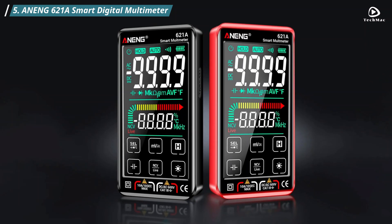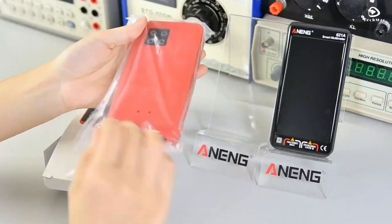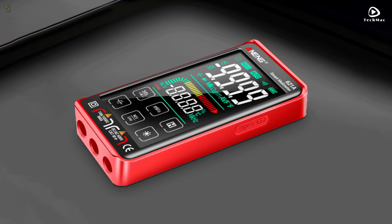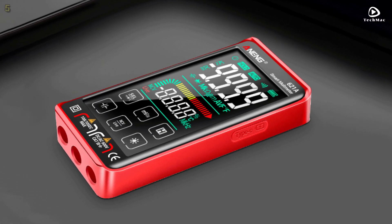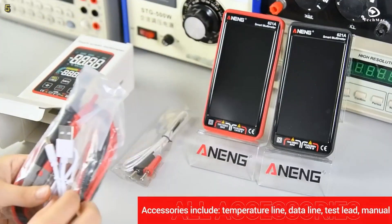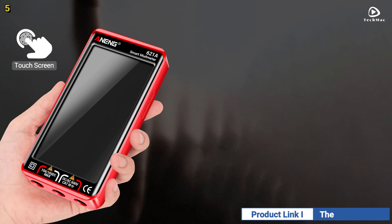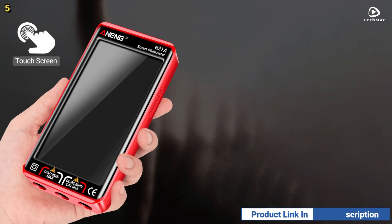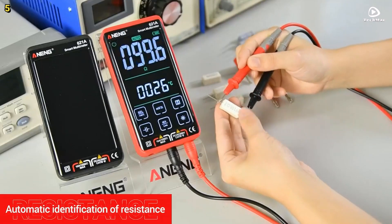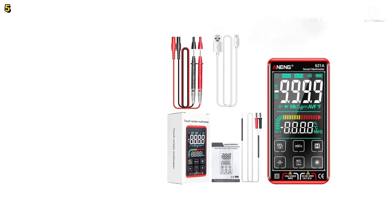Number 5: Anang 621-A Smart Digital Multimeter. The Anang 621-A Smart Digital Multimeter is an excellent tool for both professionals and DIY enthusiasts. This multimeter comes with a wide range of features, making it an essential device for various electrical measurements. With a high display count of 9,999, it ensures accurate readings across a variety of tasks, from measuring voltage to checking current, resistance, capacitance, and temperature.